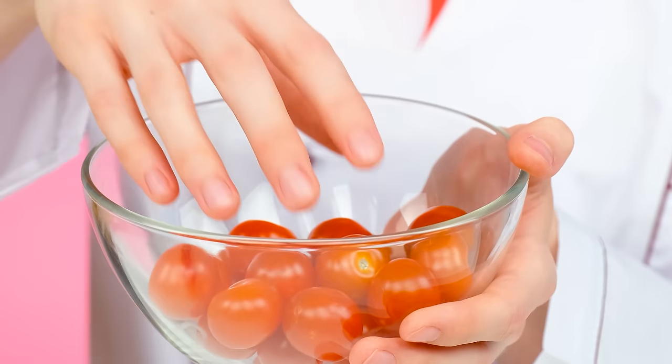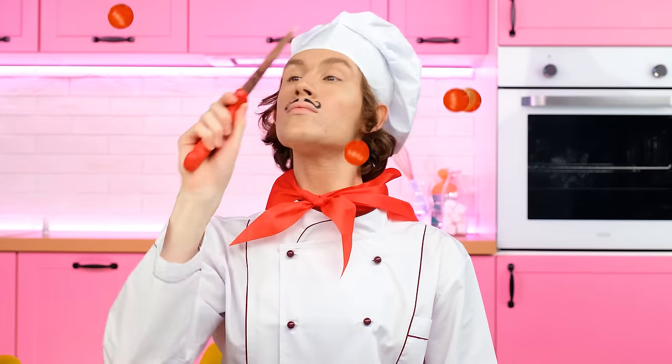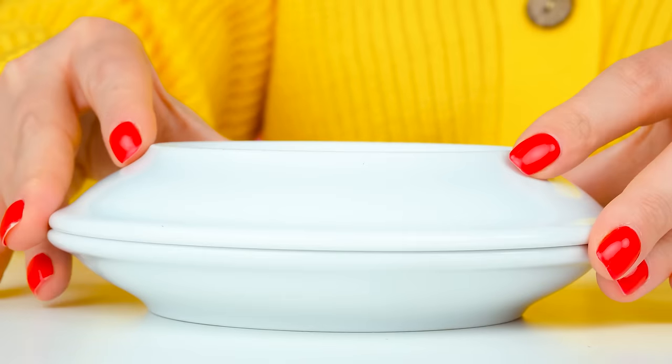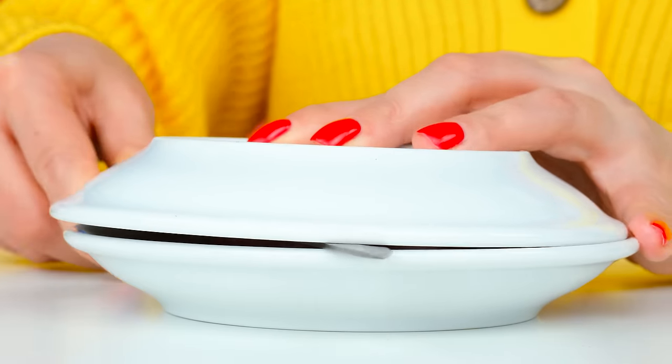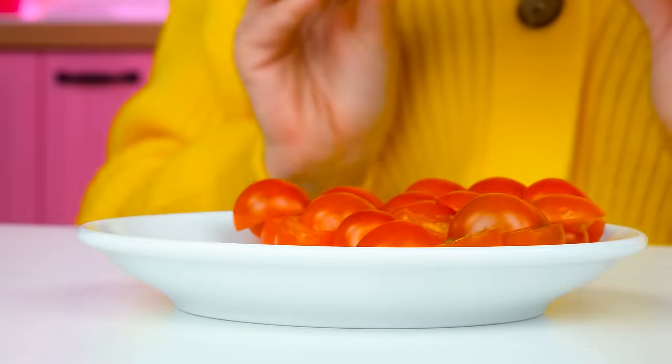How do you like it? And now some cherry tomatoes! I can cut them blindly! Perfect! Amazing, isn't it? Awesome! I also have my own secrets! Watch how I slice tomatoes! Voila! Also, perfect! I'll add them to the salad!